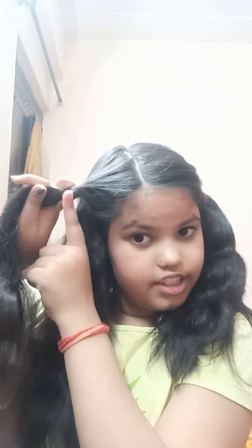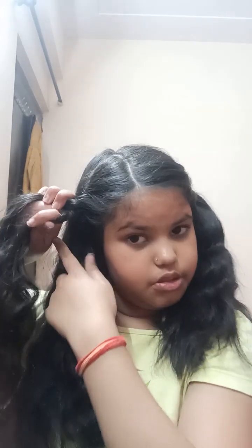Then take another section from the bottom and twist it like that, holding both sections. Take the section on the bottom, grab some hair with it — merging the hair like you do in a French braid — and then just twist it. This one comes under.